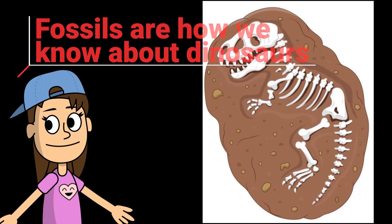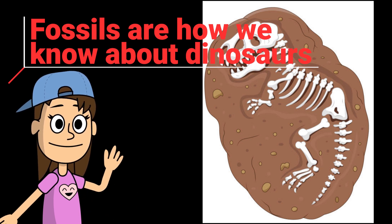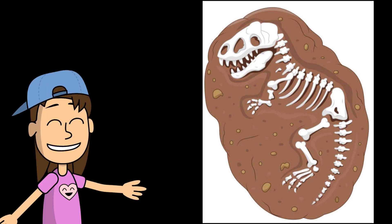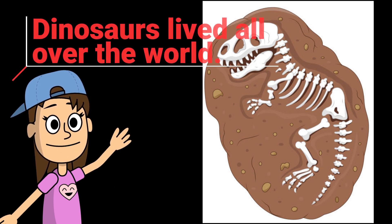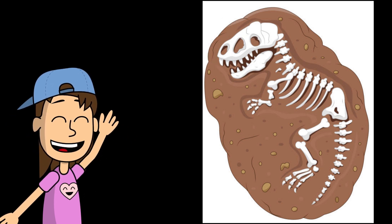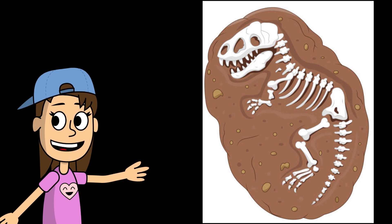Wow, that was such a fun game! Next up, we're going to make a fossil. My buddy Ray is going to give us a few facts about fossils, and then we're going to jump into making our own fossil. Fossils are the way we know about dinosaurs. Fossils are the remains or physical evidence of plants or animals which have been preserved for over 10,000 years. Fossils can be found on every single continent, which means dinosaurs lived all over the world! Okay, let's see what we're going to do next!